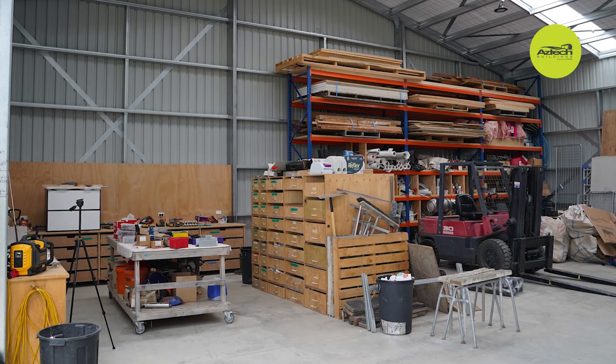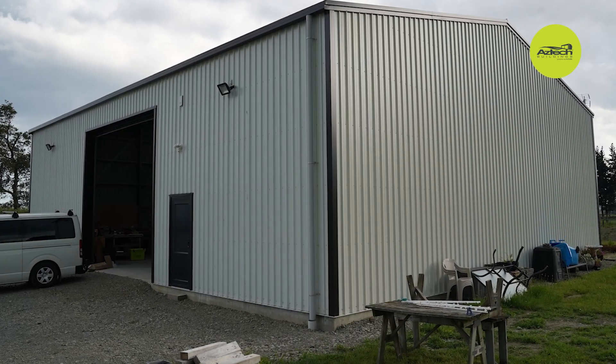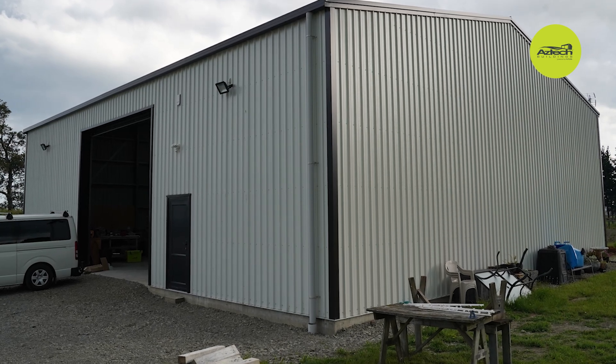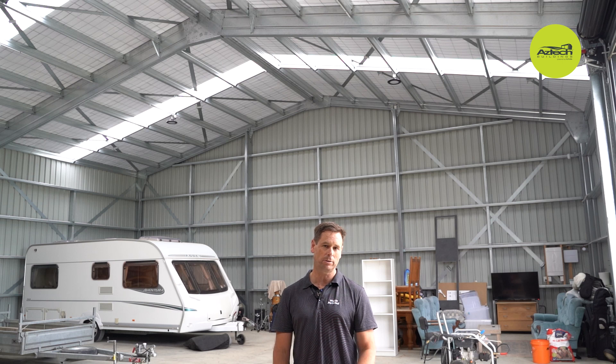Another nice feature with Futura is the durability and the galvanizing of the members. They come to site, we get them up and they look good and clean. You come back into a building years later and it still looks brand new — so that's another nice feature.